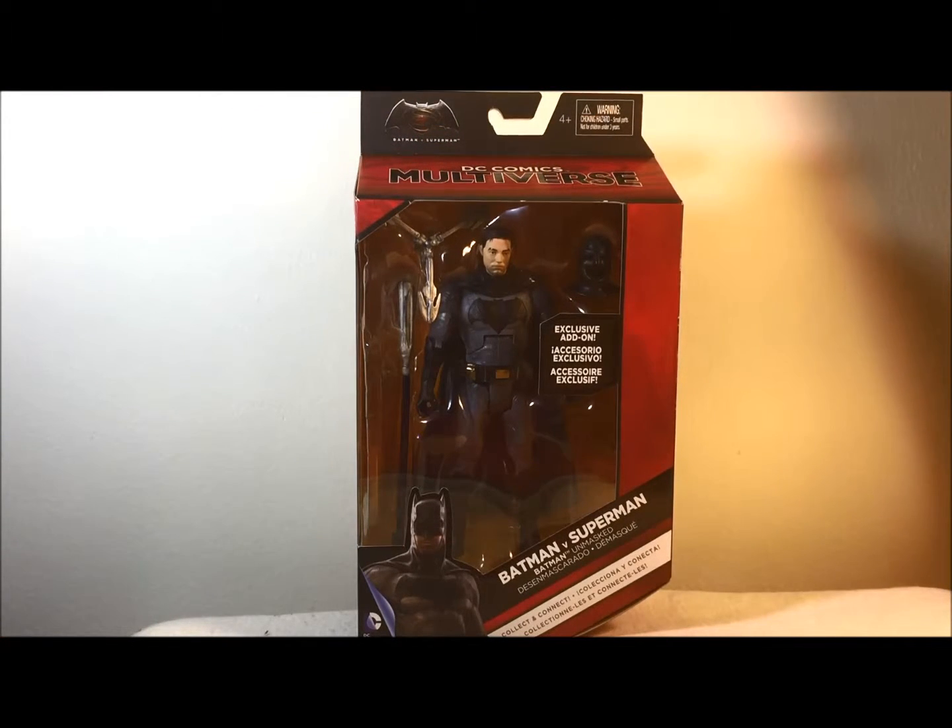Alright fellow YouTubers, Caleb Craig here with a video review on the Batman vs. Superman DC Comics Multiverse Batman Unmasked. I skipped that on the first Batman because it just looked weird, but this one is looking awesome and I do like the face sculpt, so let's take a look.